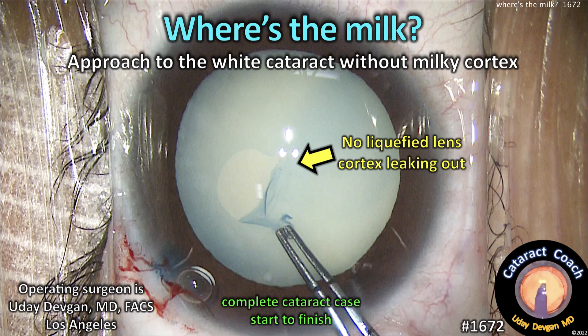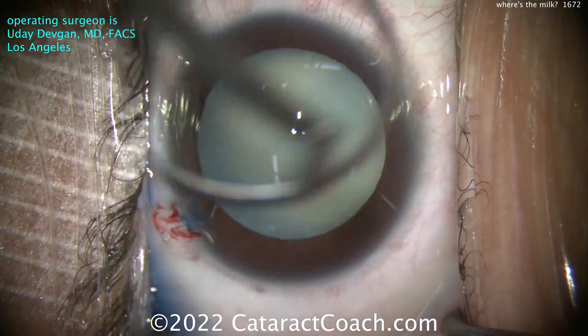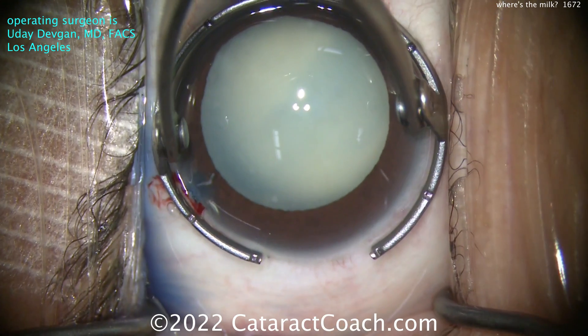cataractcoach.com - the 'where's the milk' approach to the white cataract without milky cortex. Notice no liquefied cortex is leaking out. Let me show you the whole surgery start to finish. Trypan blue dye, eye full of viscoelastic.